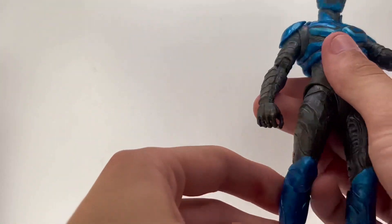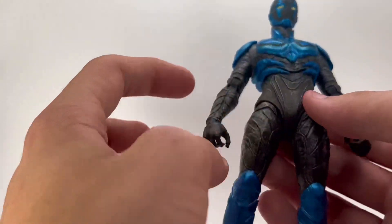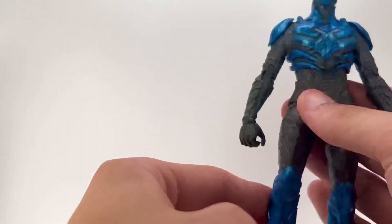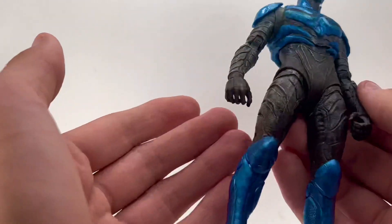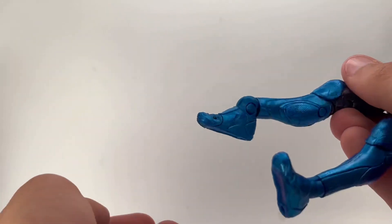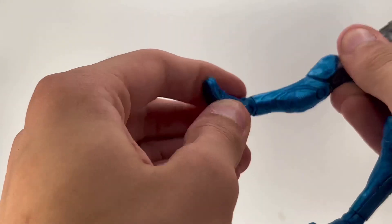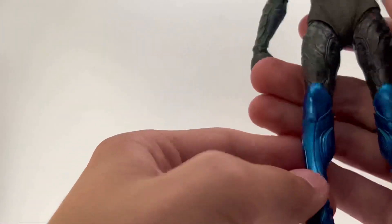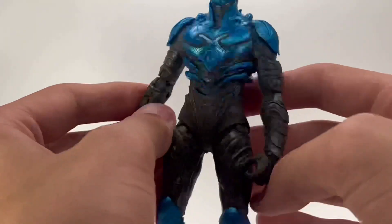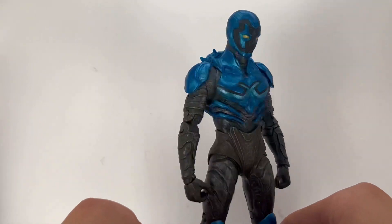The knees are double jointed but really tight. One of my other issues with McFarlane is the lack of a thigh cut — I just like that articulation point. The feet move like I showed with the ankles, they spin around, and there's toe articulation too. Overall the articulation is pretty solid.